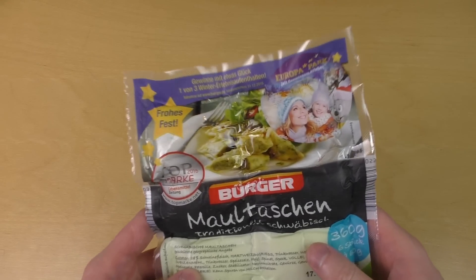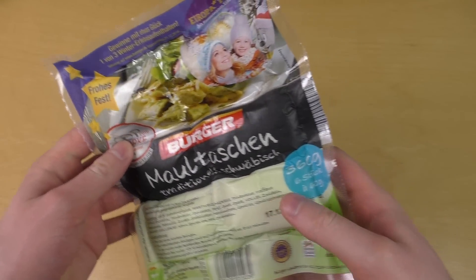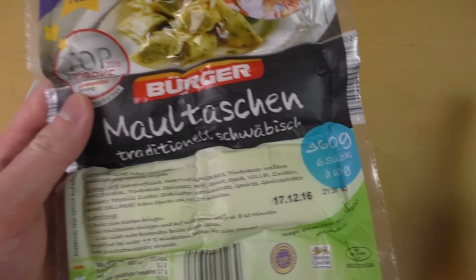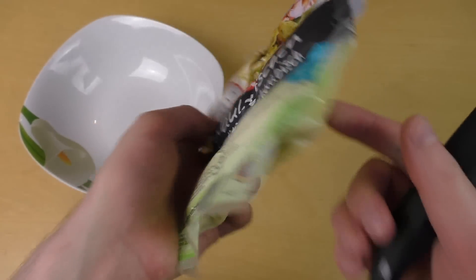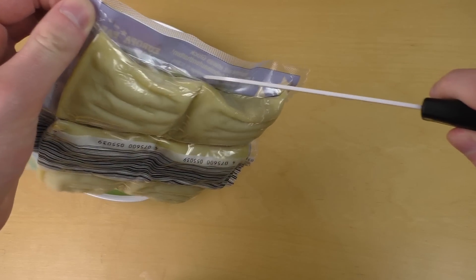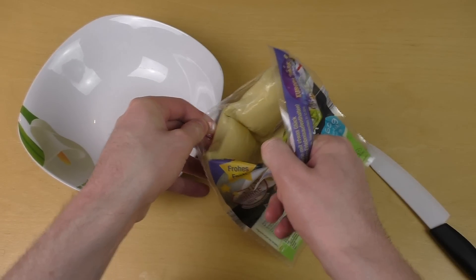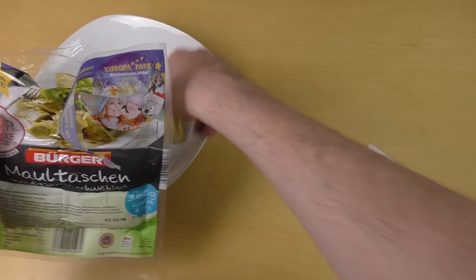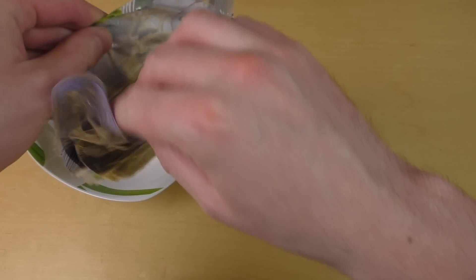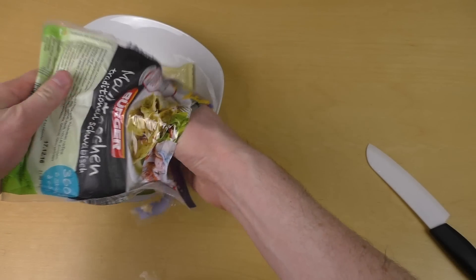Junkfoodtaster.com, and now we check out gigantic ravioli — this is actually something I eat on a regular basis. It's also German ravioli, or just Maultaschen, or just pasta stuff. As you can see it comes in a six-pack, they are very big. It's pasta and inside is like meat and other ingredients.